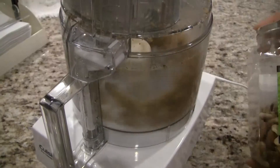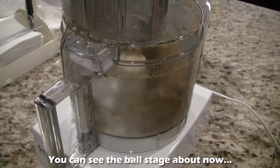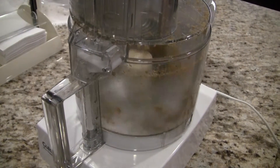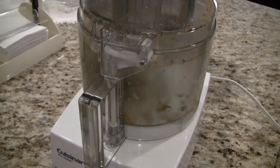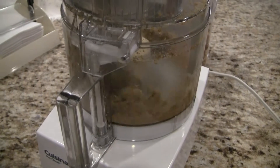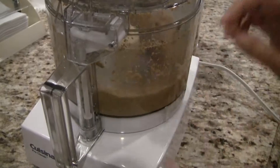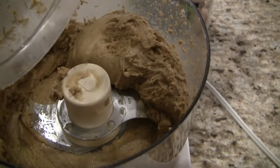The crunchiness or smoothness of the nut butter will depend on how long you let the food processor run. The longer the food processor runs, the smoother the nut butter will be. You can stop the food processor during the ball stage and scrape down the nuts on the side, then continue to run the food processor to increase the smoothness. Look how creamy the nut butter is so far — look at that texture!